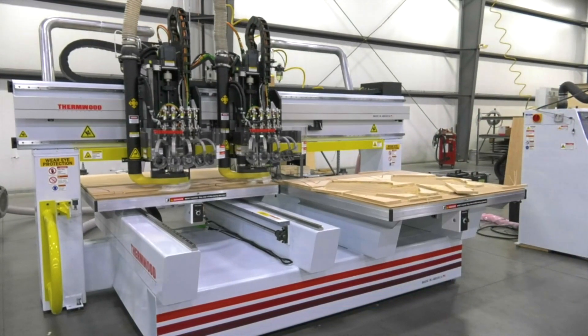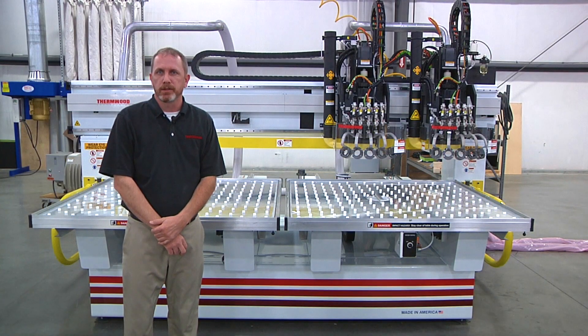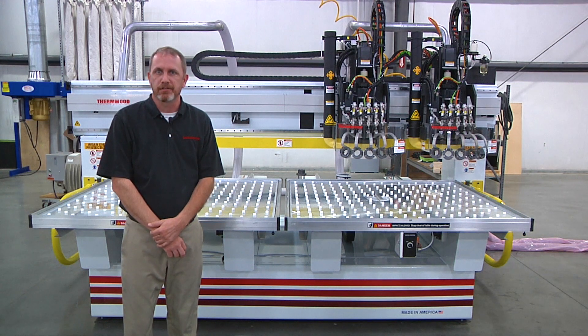You can also tie the two tables together, allowing them to act as one large table. The Model 42 comes standard with one 12 horsepower HSD spindle capable of 3 to 24,000 RPMs.